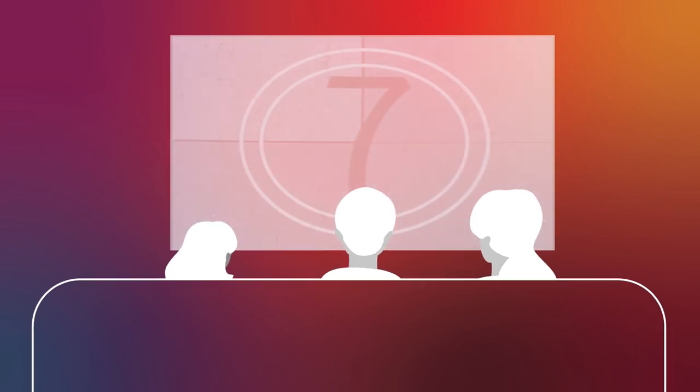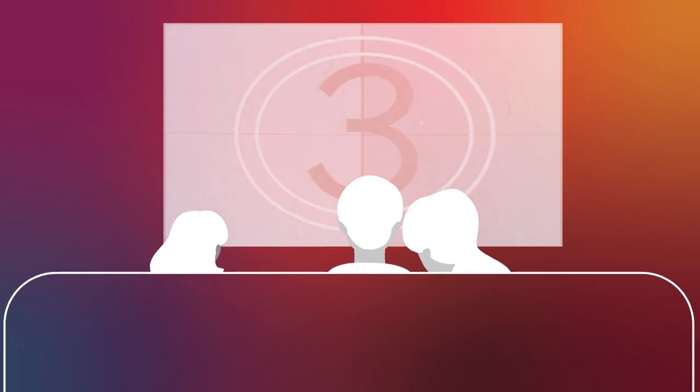At Lenovo, we believe technology should be able to bring everyone together, however that may be.